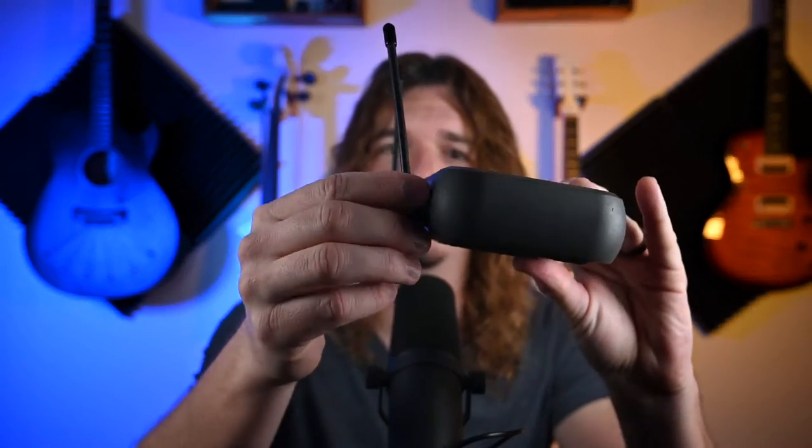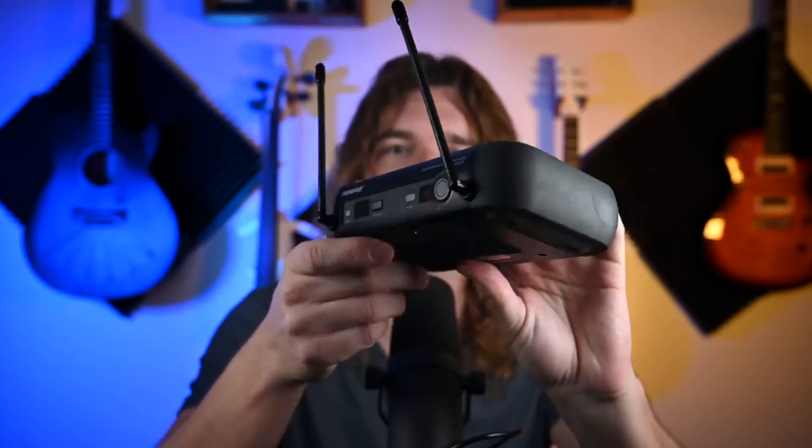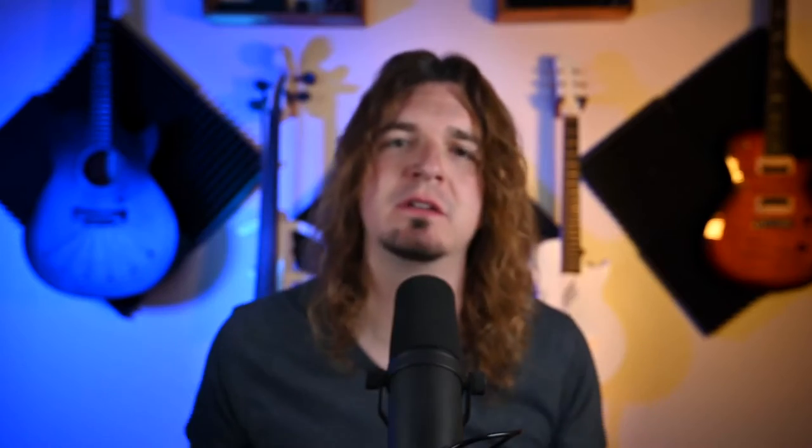Second, your antennas have to be removable from your wireless systems. With all the systems I'm using, the antennas come off and you can attach them with cables to get them to the front or attach them to the back. Some gear — like my old PGX system — the antennas do not come off, so I cannot remove them, and therefore it will not work with this system. You do have to make sure that your antennas are removable in order to use this system.